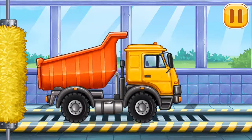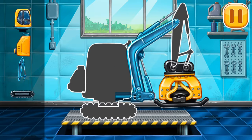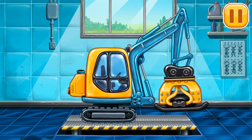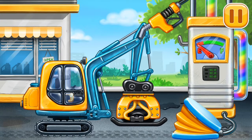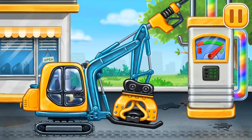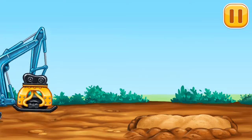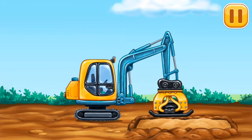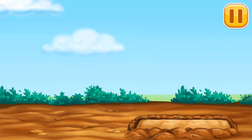We need to assemble the tamper. First we have to fill it. Pump. Keep up the good work. Let's firm sand up. We need to wash. Hammer.